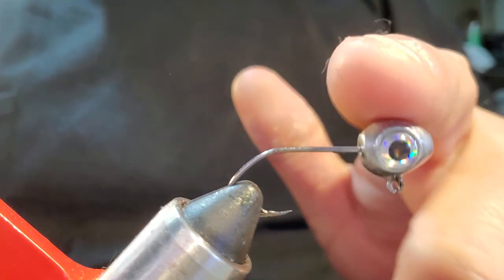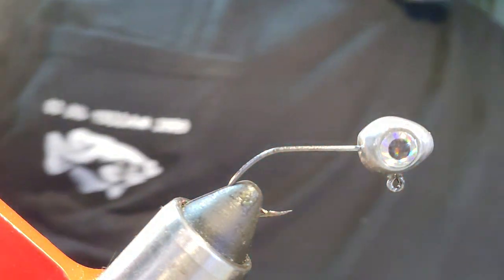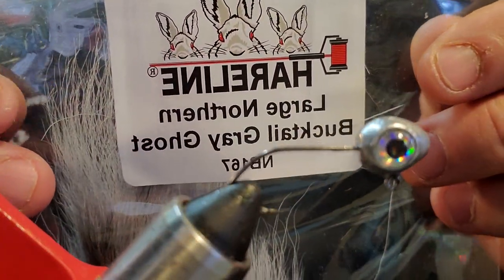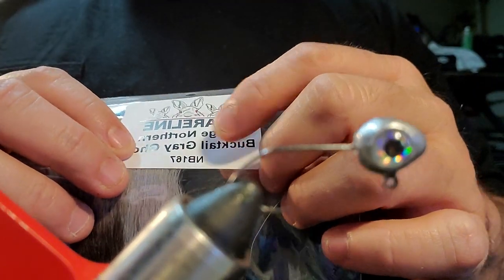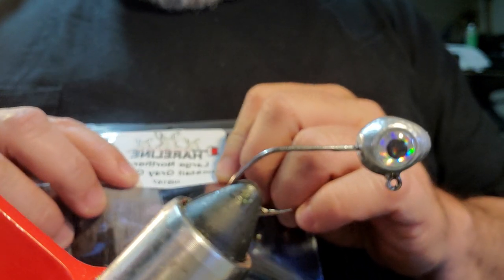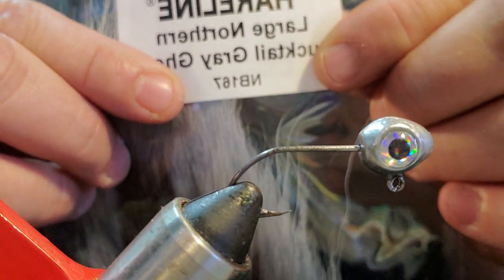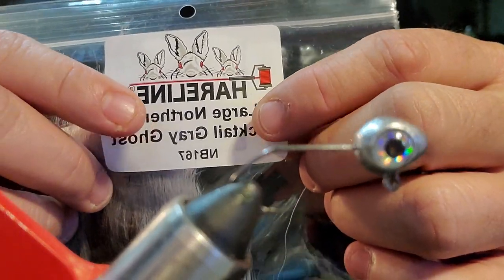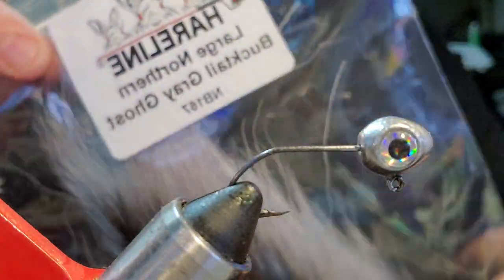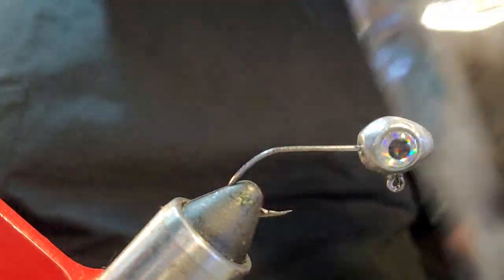We're going to tie this jig up as an eighth-ounce metal-style jig head on a number four sickle hook. We are going to be tying this jig with Hairline Dubbing large bucktail, even called the Gray Ghost — I've never noticed them being called Gray Ghost before, it's usually 'silver gray' something like that. They've actually labeled it the Gray Ghost and the part number is NB167, if you want to order that off Hairline Dubbing's website, or any fly shop should be able to get it based off that number.